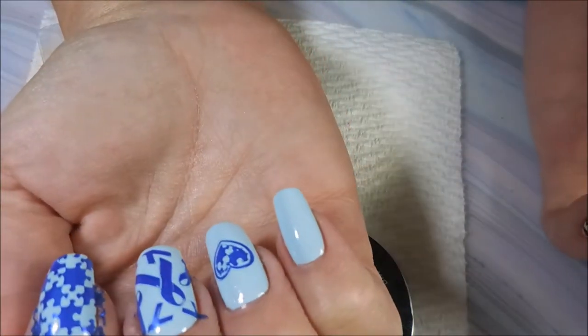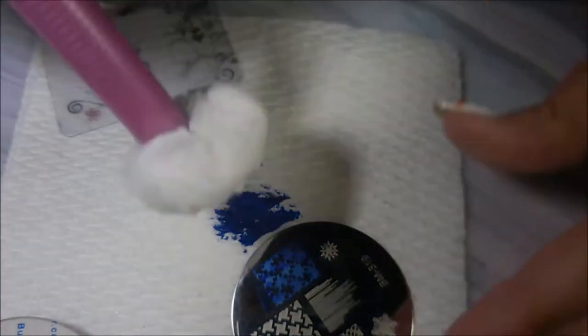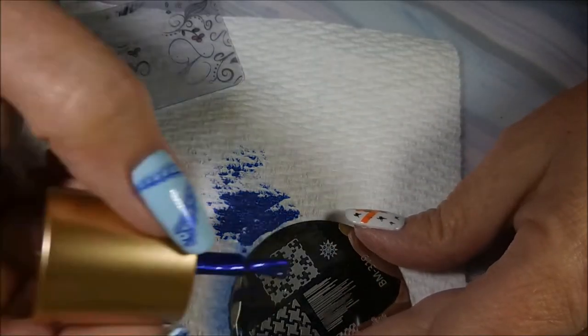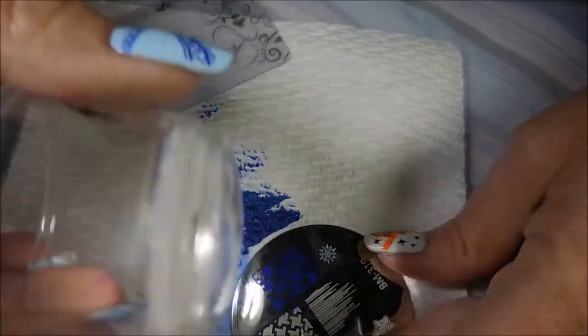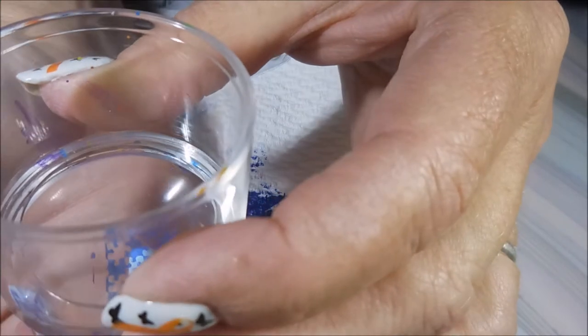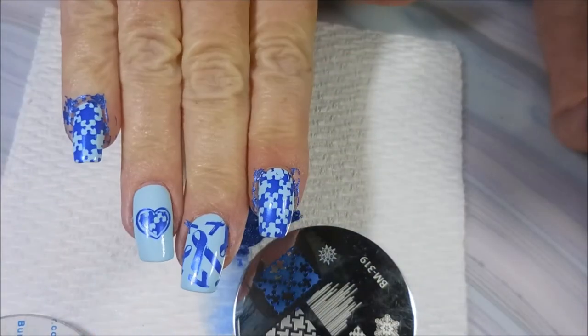And I did just kind of a swish design on my thumb — it's like a ribbon swish design. It came off of one of these plates; I think it was the other plate. And this stamping polish — I keep saying Bundle Monster, but it's not Bundle Monster. It's Beauty Big Bang.